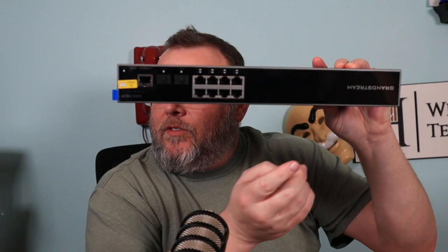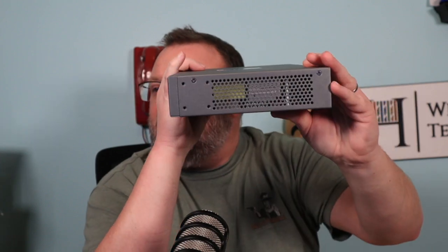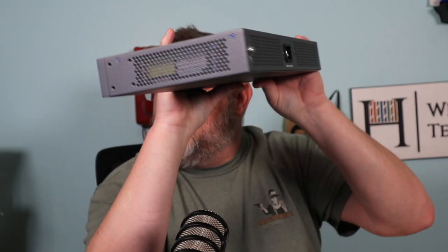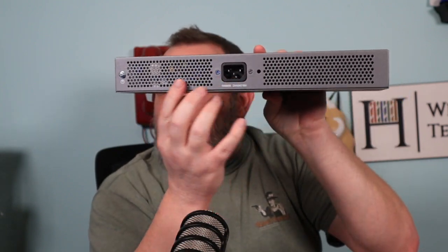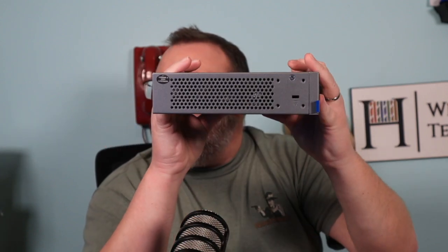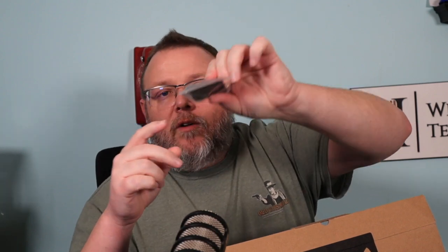You've got eight ports right here and two SFP ports. You've got a console port on that side. You can see where the rack ears go on the back. We've got a standard power cable. There's also a grounding lug, and on this side you have a Kensington lock. In the package we get a grounding cable, power cable, rubber feet for the bottom, and the mounting hardware.